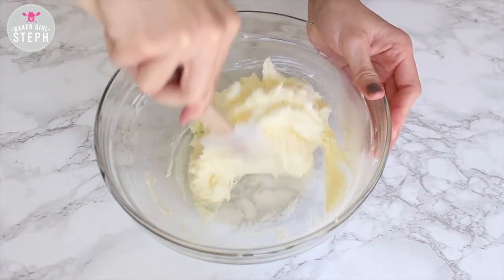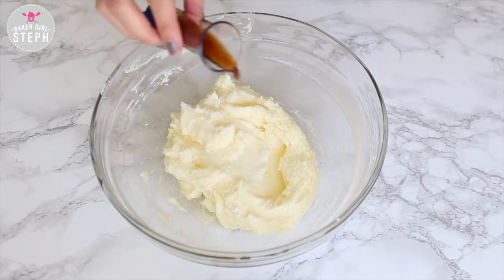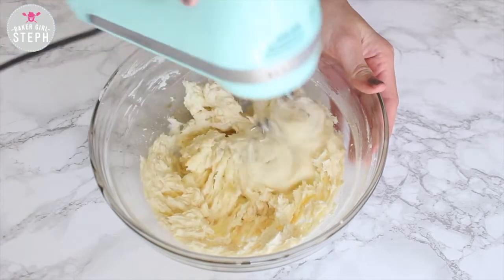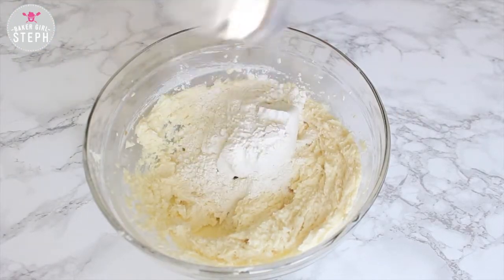Scrape the bowl and then add your salt and vanilla extract to this. Mix it well and then add in your flour to this mixture.